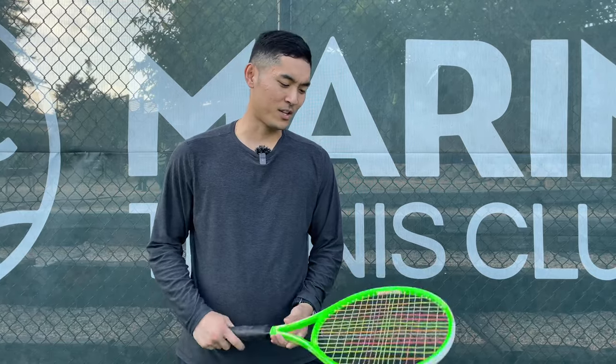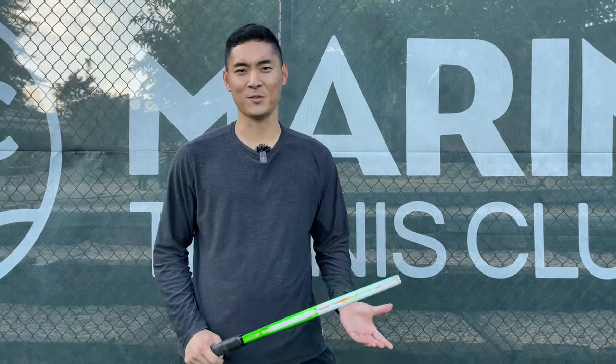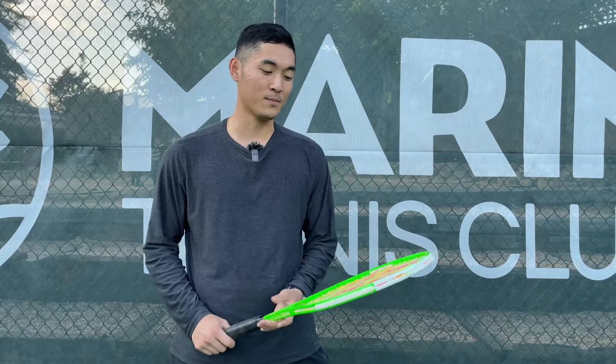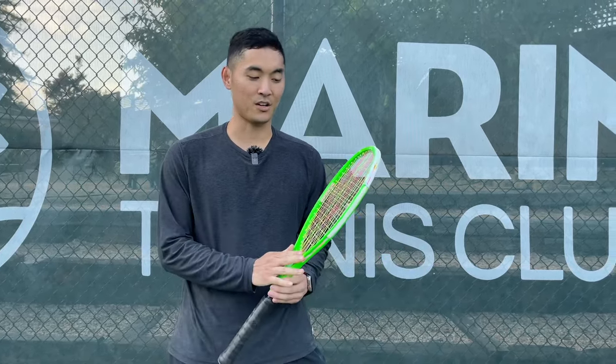All in all, definitely an interesting play test. I wouldn't say I was a big fan of this one, but if you guys are ever in the market or want to try out any old school frames, definitely give this neon green one a chance.